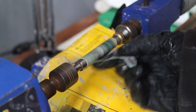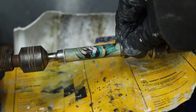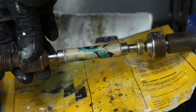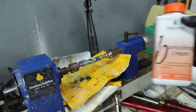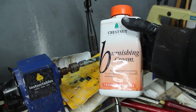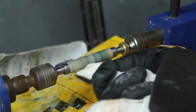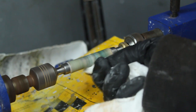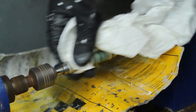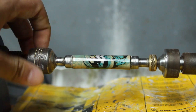Then with my layers of CA glue applied I used a few grits of sandpaper working from 400 to 1200 grit just to get the surface nice and smooth, before I used this amazing product called burnishing cream by Chestnut Products. I pretty much just applied a little bit on with a bit of kitchen roll, sped the lathe up just slightly, and just rubbed it all in — wax on wax off situation — until it came up nice and shiny.